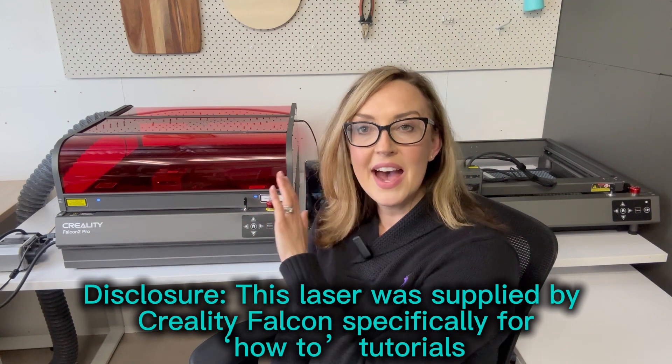Hey there, my name's Heidi and I'm the Crafty Socialite. Today I want to have a really close look at the Falcon 2 Pro 60W Laser from Creality. I purchased a 22W Falcon last year — it's been very well loved — and I received this one early from the company because I'm doing some special projects. They have not asked me to do a review and I'm not one of their affiliates, so I'm not getting anything for this video. I just want to show you what's included in the package and show you some cuts.